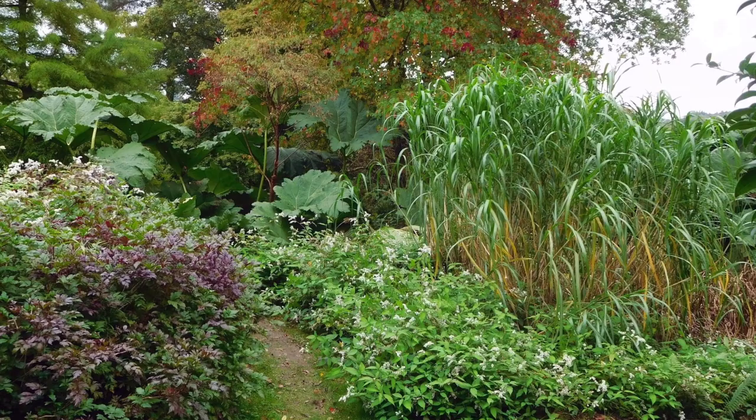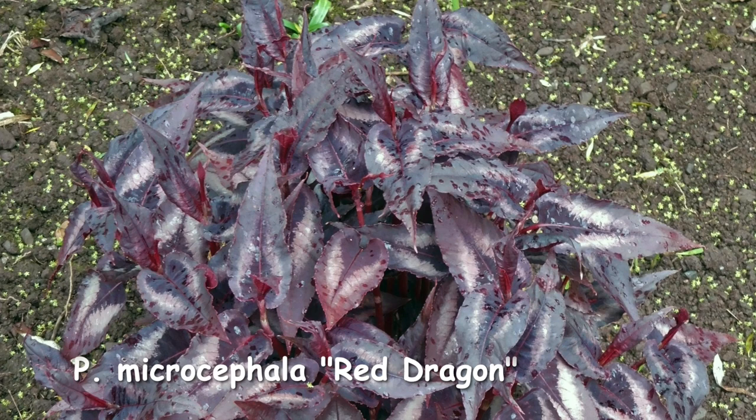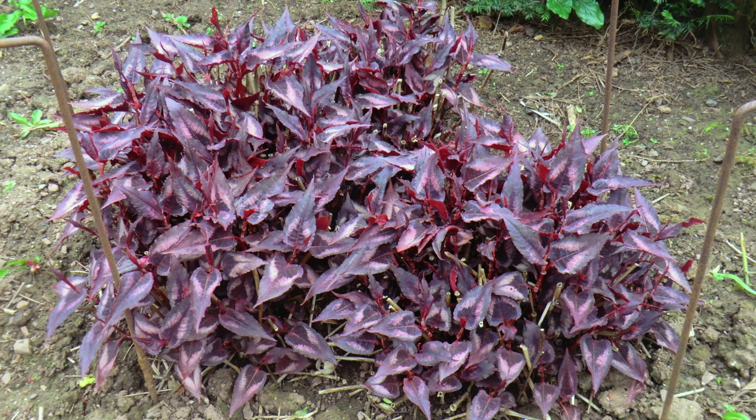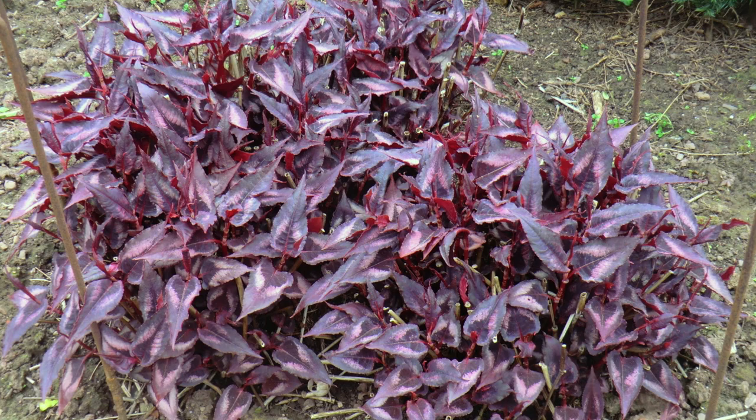Next up is Persicaria microcephala. Those looking for a good foliage ground cover really can't go wrong with Red Dragon. It's a good mid-summer to autumn flowerer and a great suggestion for hot borders or if you're thinking about creating a tropical section. It also looks good among ferns and hostas. It's less vigorous than other species and is semi-evergreen, but it does produce a dense ground cover so watch that it doesn't run away with you. Again, good for splitting and taking cuttings — give it a good cut back in autumn.